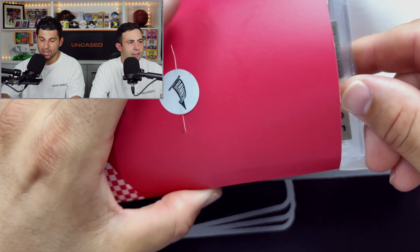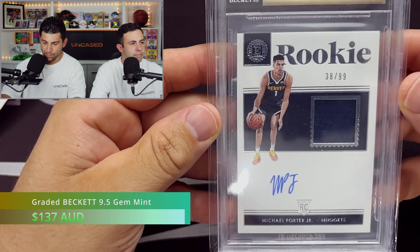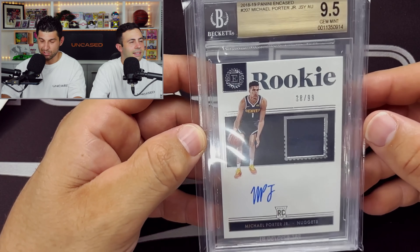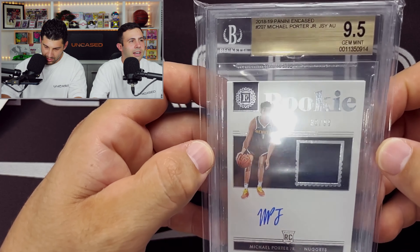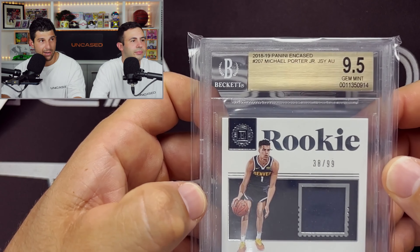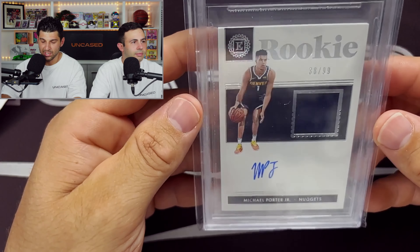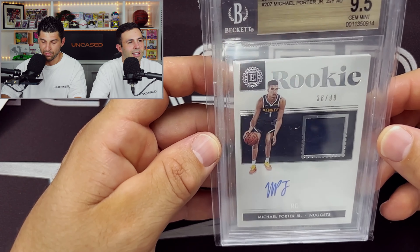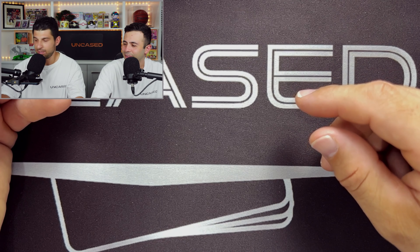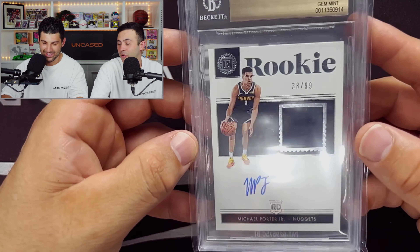First pie of the video — can we start it good? It is a BGS slab and it is a nine and a half rookie — Michael Porter Jr., out of 99, on-card RPA. I really dislike when they don't have the subgrades in there. That is not a bad pull. 2018-19 Panini Encased, Michael Porter Jr. rookie patch auto — the enclosed player worn material and autograph are guaranteed. Not too bad for the first Cherry Pie. Nice autograph, clean auto.